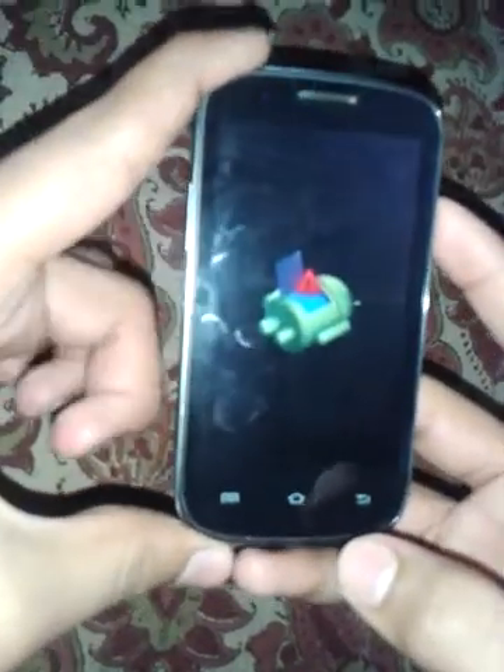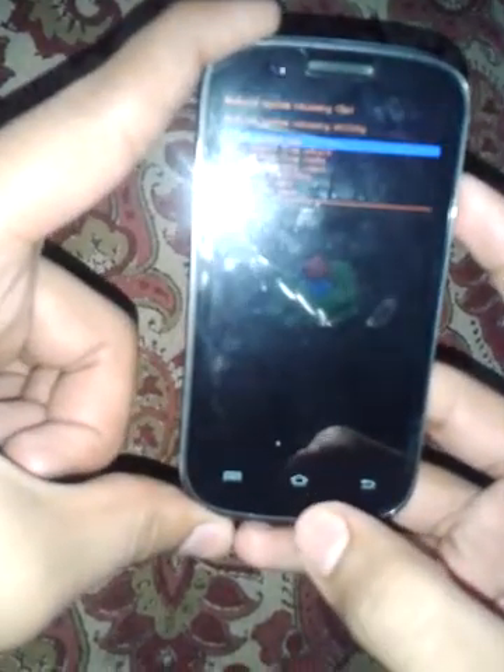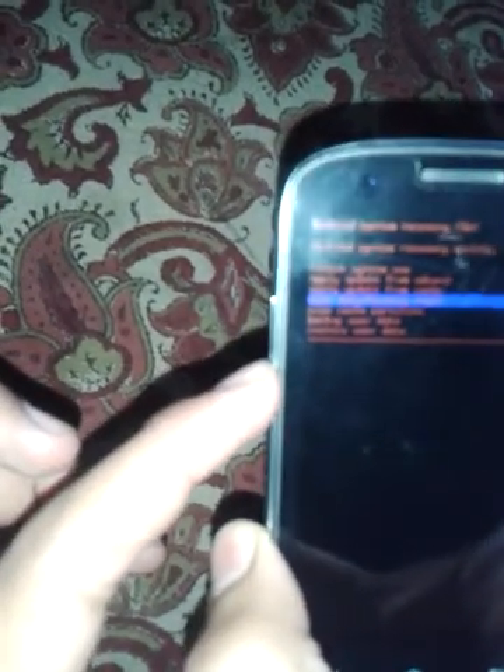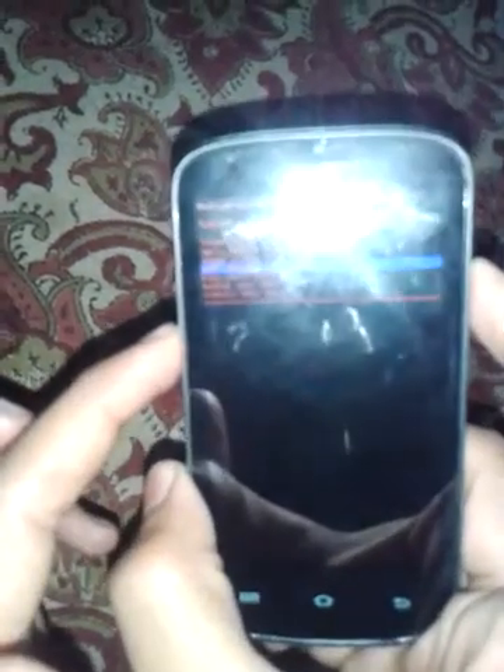Now click on the Home button. You will get the recovery menu options: reboot system now, apply update from SD card, apply update from cache, wipe data slash factory reset, backup and restore user data. Scroll down using the volume down button to reach wipe data slash factory reset.